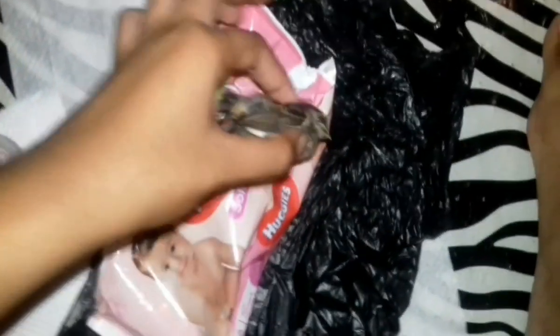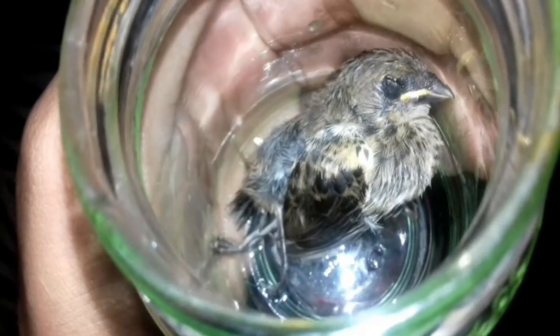Look at this little birdie — his eyes are closed. It's a little baby. I'm just gonna fix him up a little bit. Poor little thing, but he's frozen and he looks okay. I'll just hold him upright like that — nice, looks normal. Let me go wash my hands and I'll be right back.